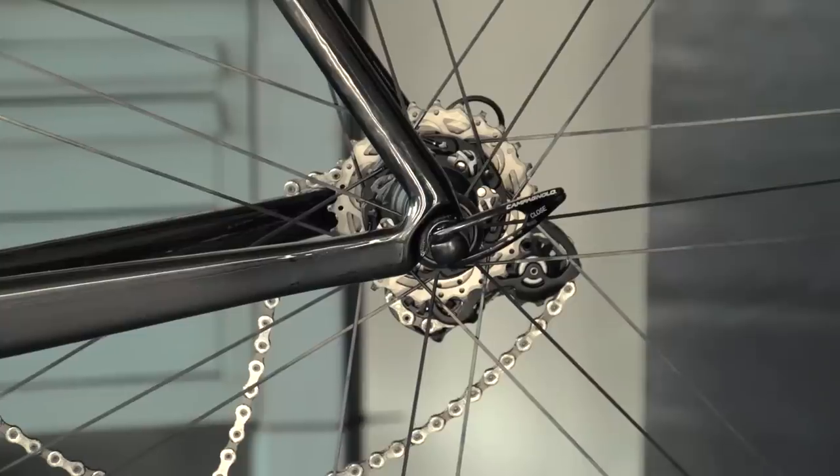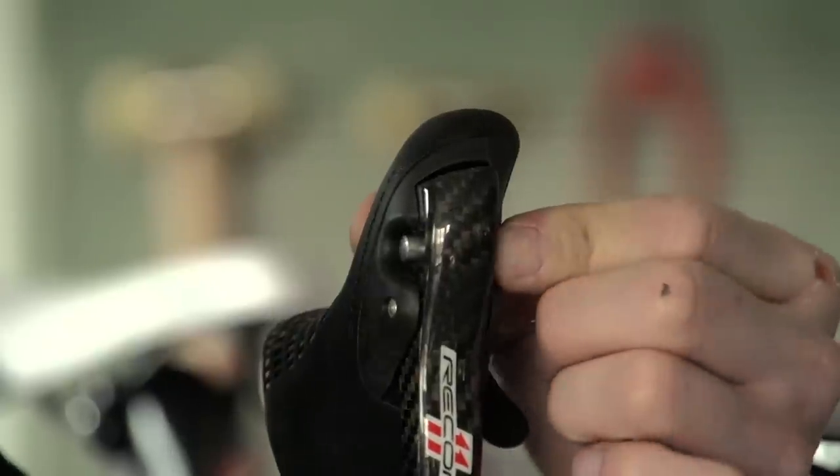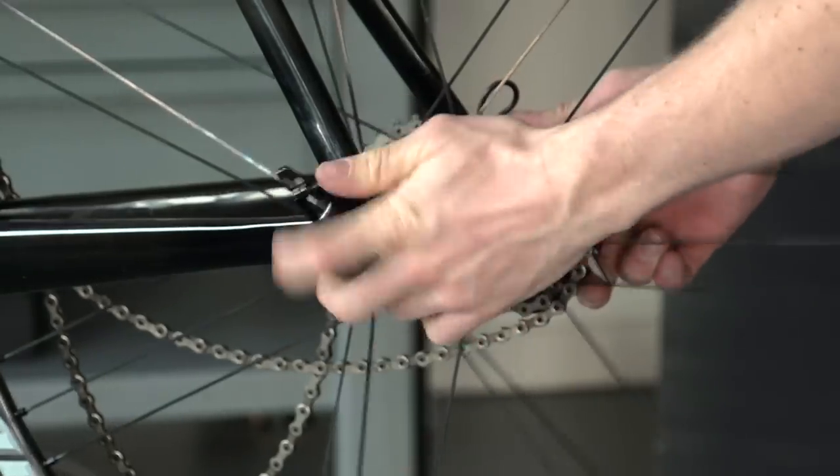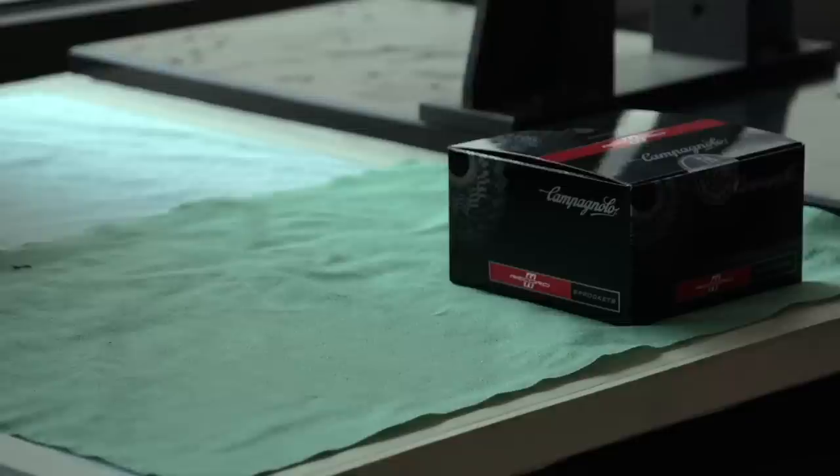Firstly, you'll need to remove your wheel. To do this, release your brake by pulling the brake lever slightly and pushing the pin across. Then undo the quick release and pull the rear mech upwards to take your wheel out. Remove the quick release from the wheel, taking care to keep hold of all the springs.